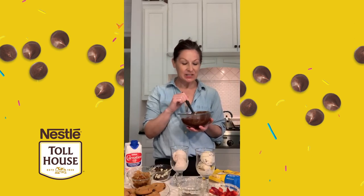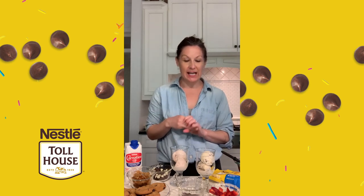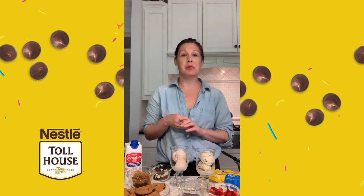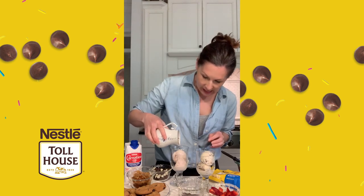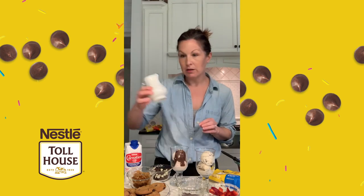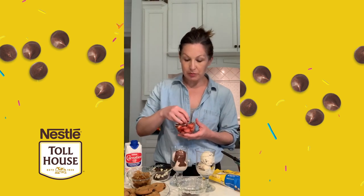Our chocolate sauce is made. It's warm, it smells delicious, and I can't wait to try it. I've got two different kinds of ice cream to make some sundaes today — some peanut butter chocolate chip ice cream and some strawberry. Totally different, but both super yummy and both go really well with chocolate sauce. For the strawberry sundae, I've got some of our chocolate sauce already in a little pitcher, and I'm going to go ahead and add that over our ice cream. I've got some fresh strawberries — you can use any sort of fruit that you have, fresh or frozen.